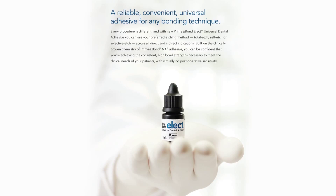The product will give you very unique benefits in that it will have very low post-operative sensitivity, high bond strength to both enamel and dentin, and a very low film thickness, which is important in both direct and indirect applications.